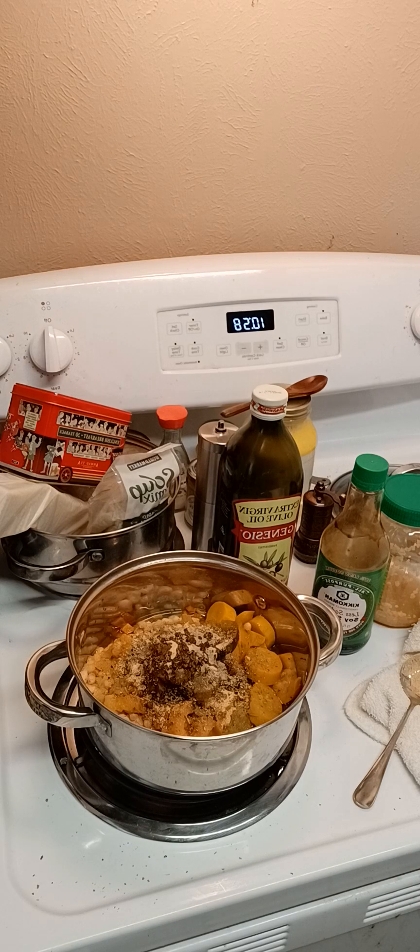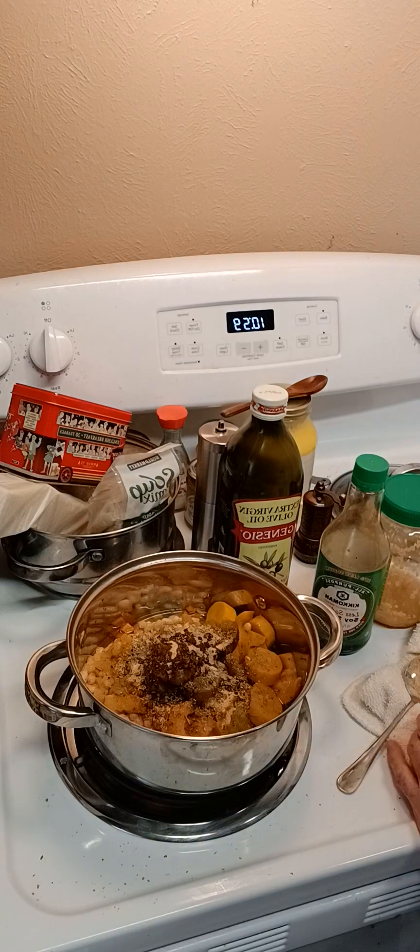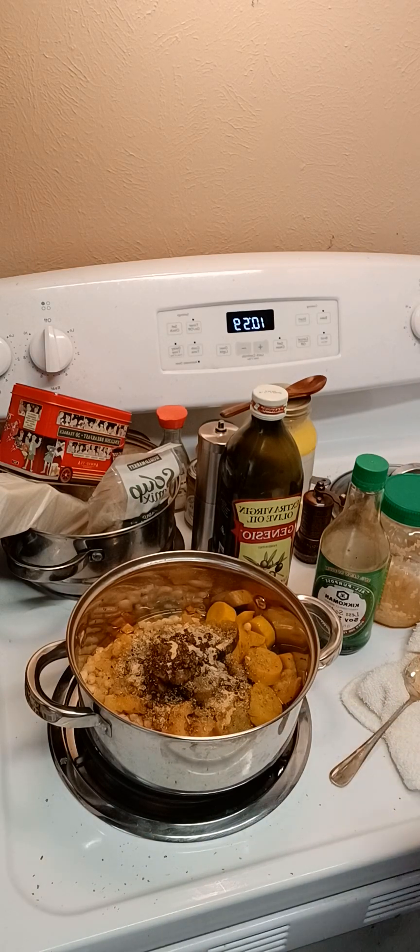We're going to add our... well, hang on one moment. I've got to get my canned chicken — I forgot my canned chicken. Dreadfully sorry about that. I overlooked it. I thought I had it right here, but I didn't. I had moved it and didn't put it back.